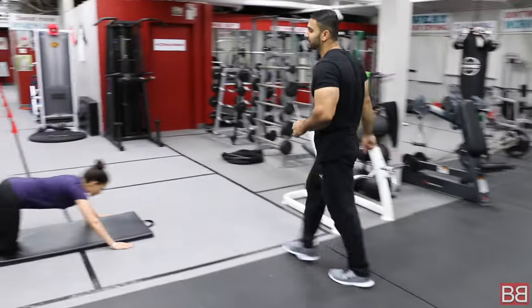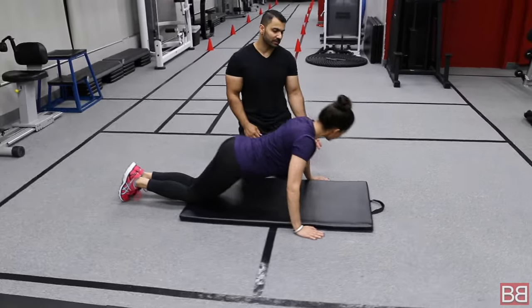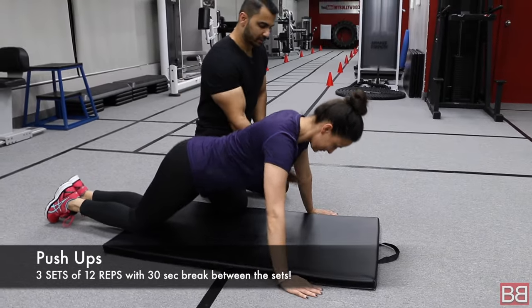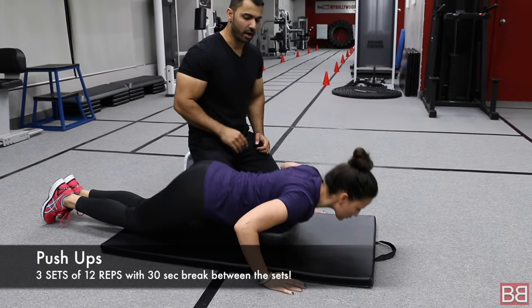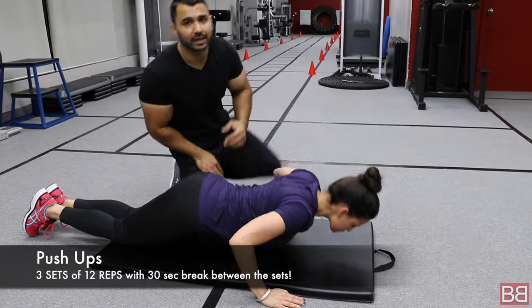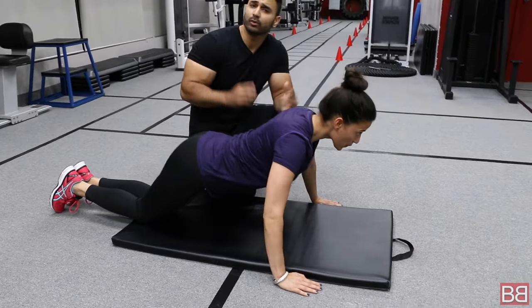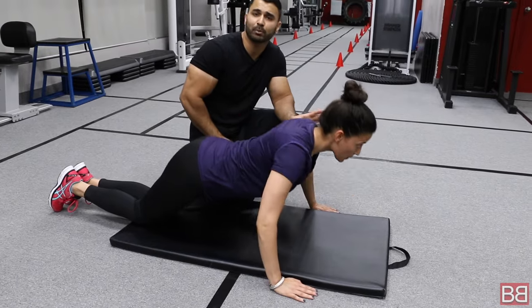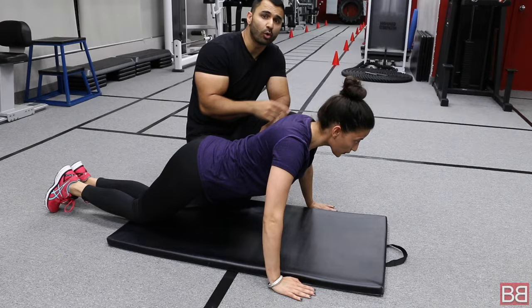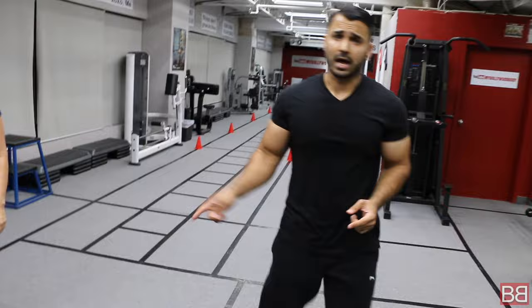Let's finish off the chest workout. The 4th exercise is regular push-ups — 3 sets of 12 repetitions. When doing push-ups, open your elbows and go down. Because this is day 1 in the gym and you may not do so much workout, you could have trouble even doing full push-ups, so keep your legs down as a modification. 3 sets of 12 repetitions for push-ups.